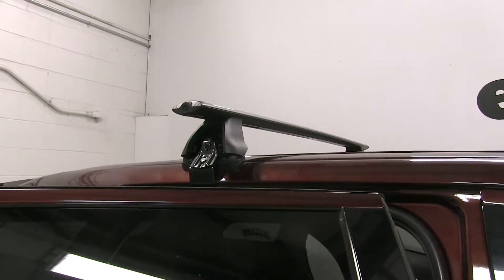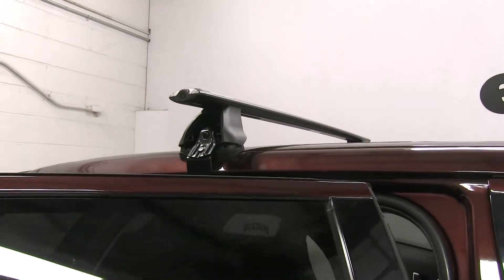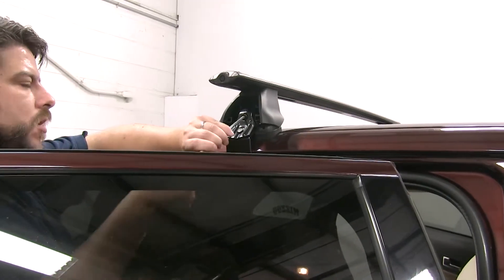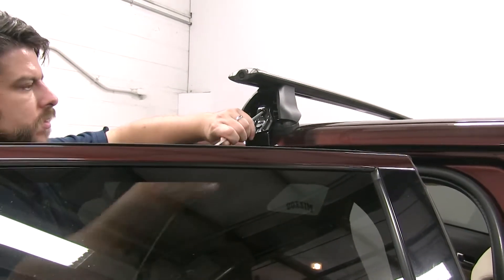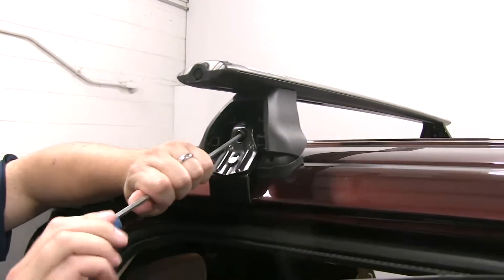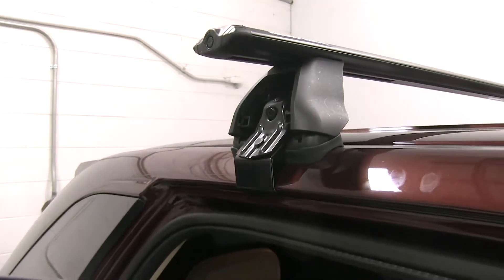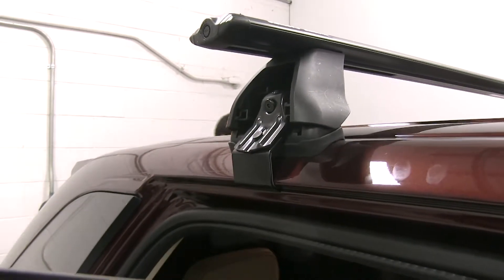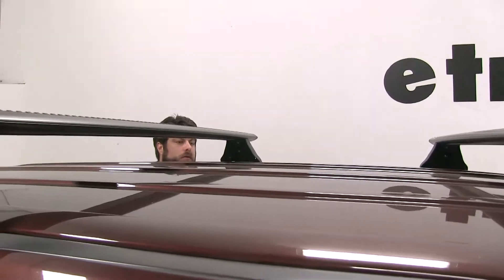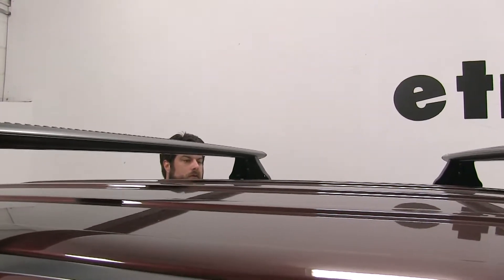Now some items you can put on these roof racks — there's a wide variety of them. These will fit cargo baskets, enclosed cargo boxes, bike racks, ski and snowboard carriers, as well as water sports carriers such as kayaks and canoes. Although again, always double check your weight capacities to make sure you're not overdoing it.